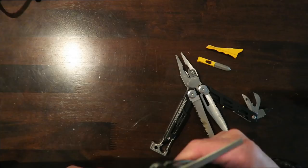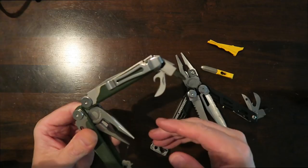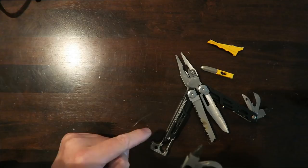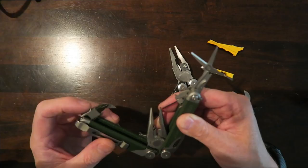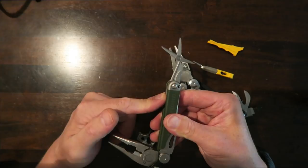You have the same exact saw that the Wave has, so that's not a big deal. The Wave has a file, but you get the knife sharpener with the Signal, so that's not really a big deal either — I don't use the file a whole lot. On the inside, there's a flat blade screwdriver which I don't really use because I prefer the bit driver, and the Signal has that built in. There's also a tiny screwdriver for glasses, but that's not something I personally need.